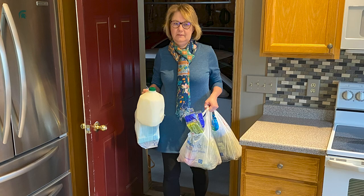Hi everyone, I'm Beth Wajerovich, Extension Educator with Michigan State University Extension. Let's talk about how to safely take care of groceries after going grocery shopping.